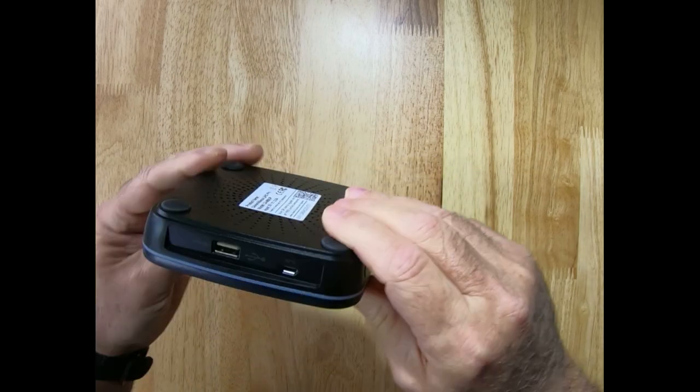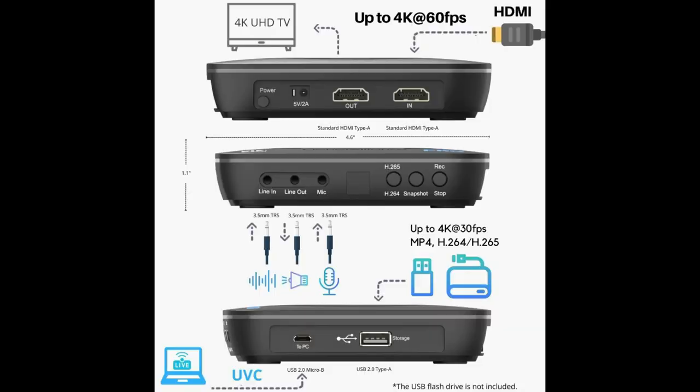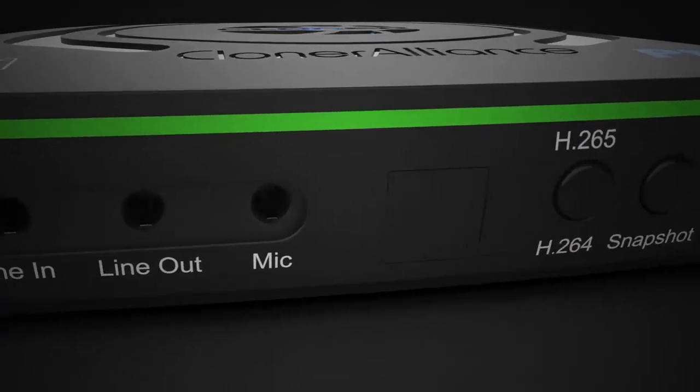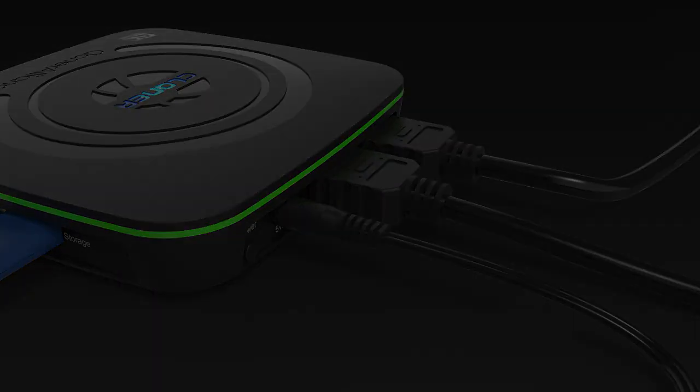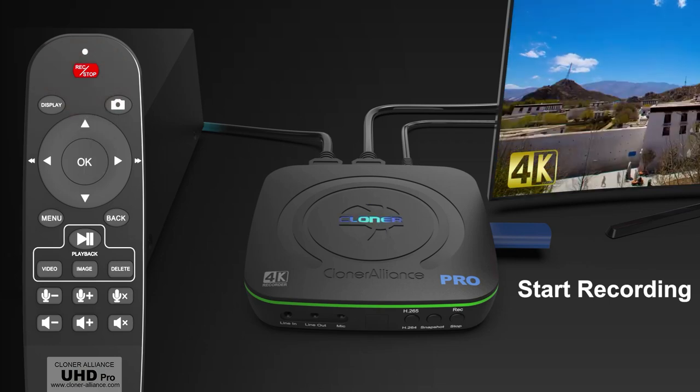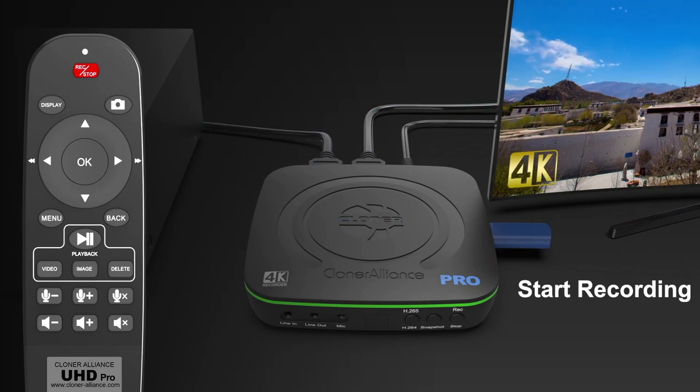One of the standout features of the UHD Pro is its versatile connectivity options. The device comes equipped with an HDMI input and output port, a power port, and a power switch. Additionally, there are USB Type-A ports and a mini USB port that lets you connect to your PC. On the front of the device there are an assortment of 3.5mm jacks and buttons, an IR port for the included remote, and a light pipe that runs around the perimeter functioning as a status indicator for recording formats. The top bears Cloner Alliance branding with status LEDs embedded in the center of the logo, also functioning as a status indicator.